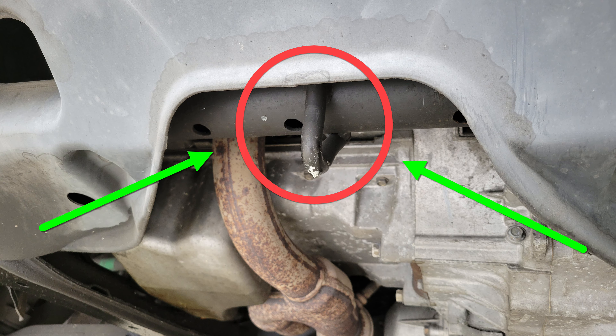Since the Pilot is an SUV, a jack that can extend up to around 20 inches will be needed if the front wheels need to be removed.